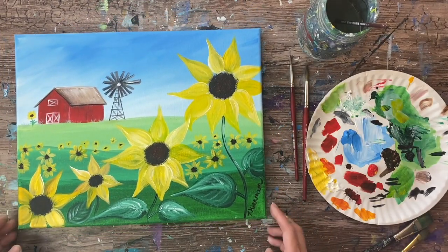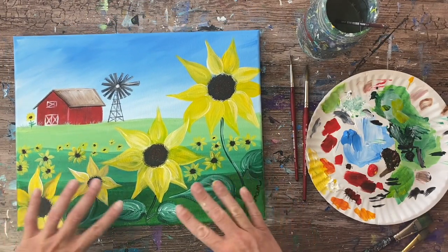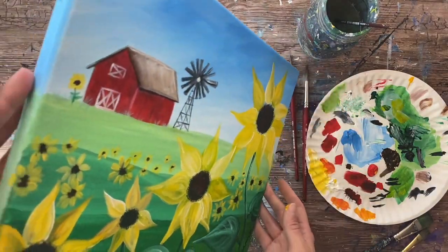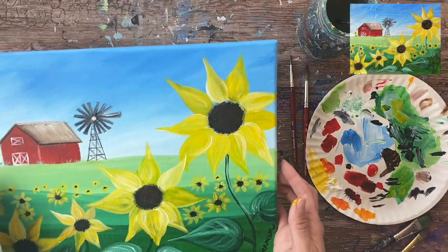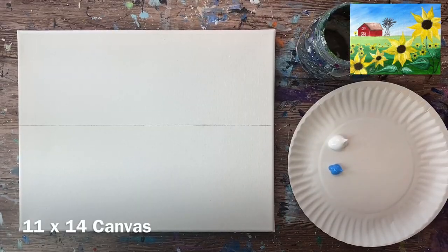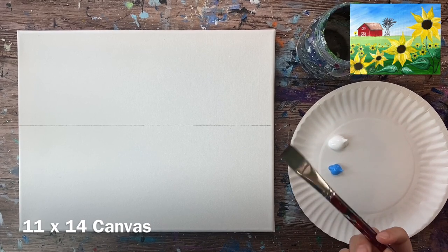Hi there, it's Tracy Kiernan from step-by-step painting.net, and this acrylic painting tutorial is going to show you how to paint a sunflower farm on an 11 by 14 inch canvas with acrylics. We're going to go ahead and get started.